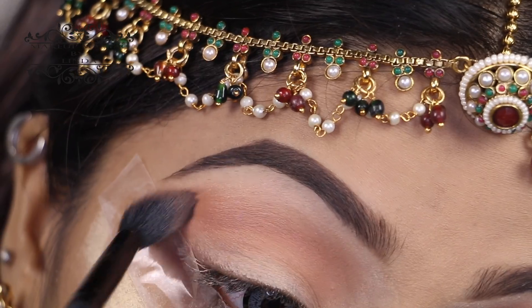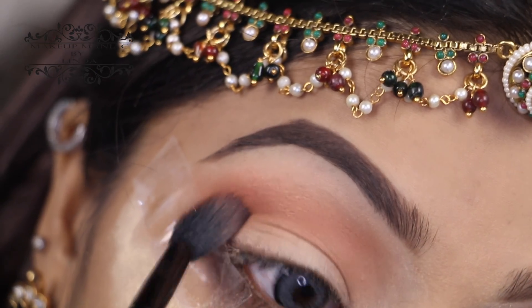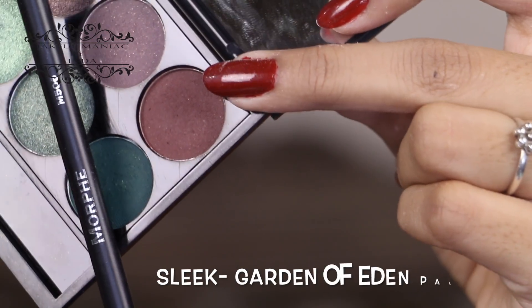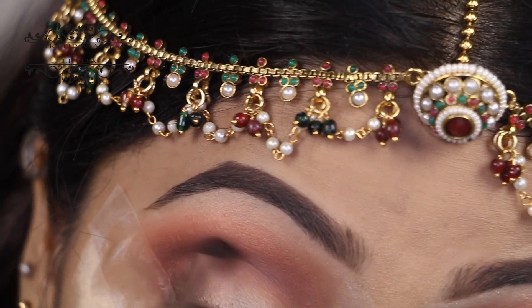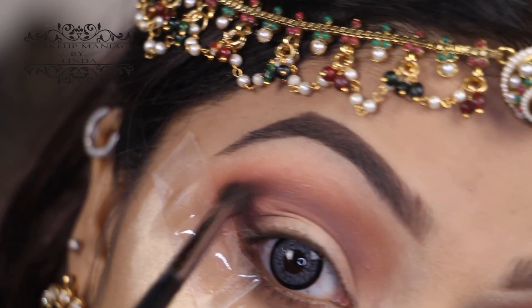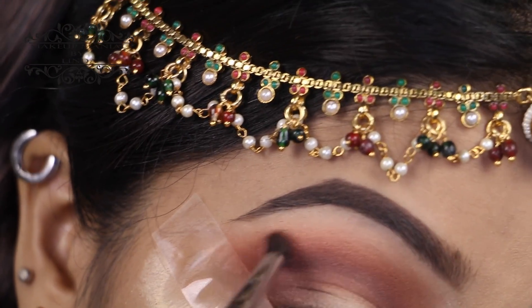Take little product at once and blend as you go. Now using an orange warm-tone shade, I'm applying that on top of the transition color and intensifying it a little to get some warmth onto my eyes. From the Sleek Garden of Eden palette, I'm taking a dark brown shadow and using my Morphe M506 brush, applying that onto my outer corners and crease to darken it. Then using the same brush with the orange shadow, I'm blending the brown shade so there is no harsh line.